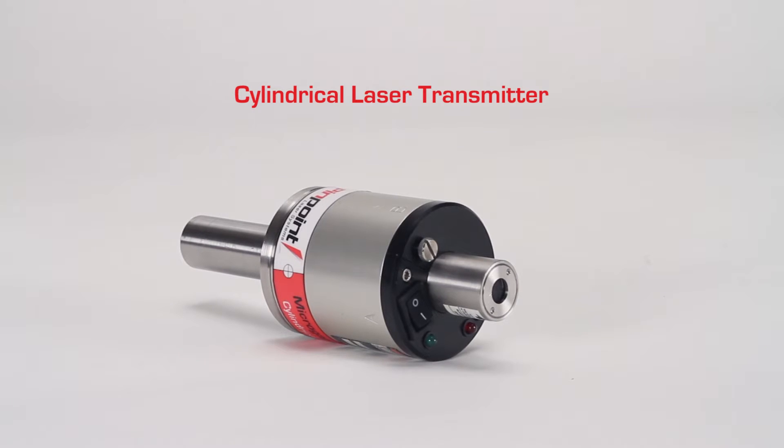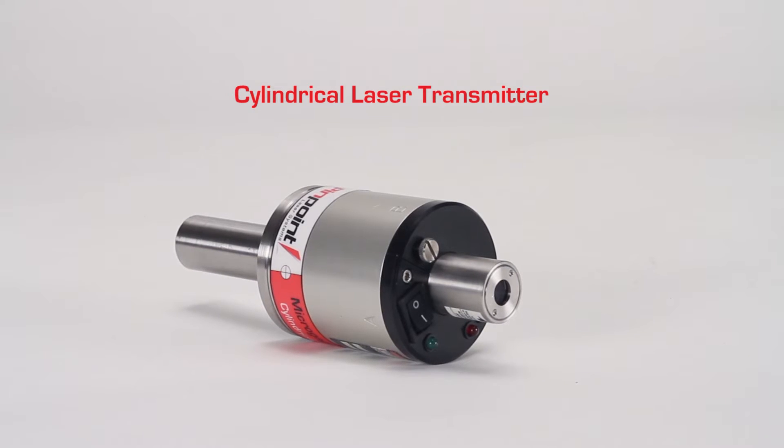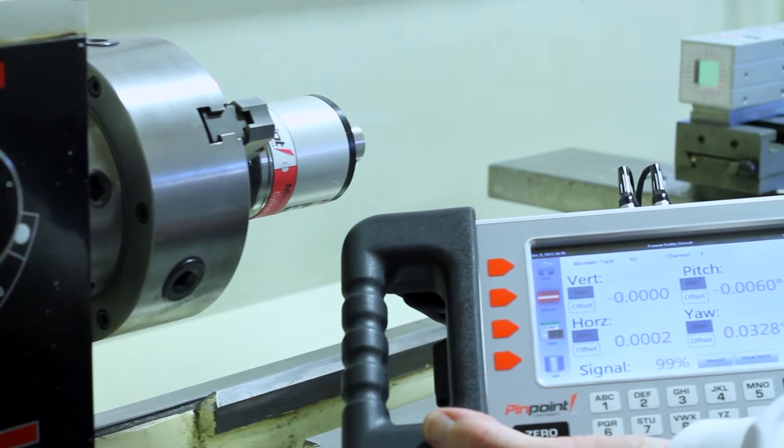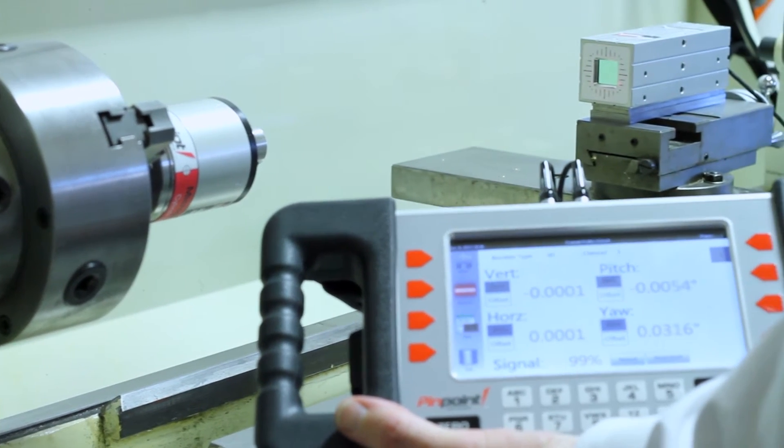The cylindrical laser transmitter is also available with the MicroGauge Pro system and can be used for checking lathes, spindle systems, bores, and other cylindrical machinery.